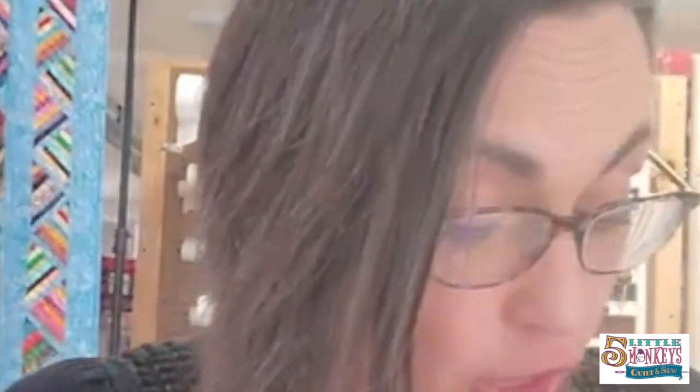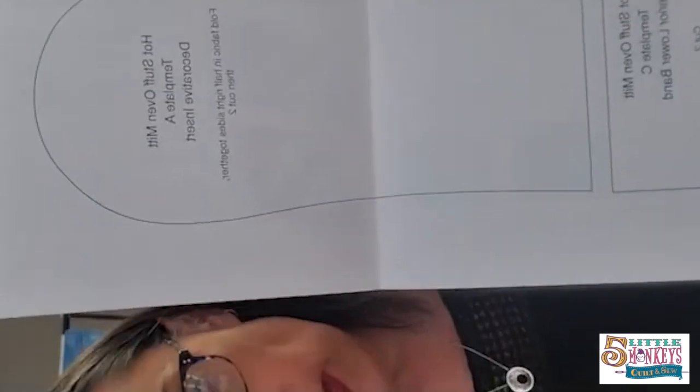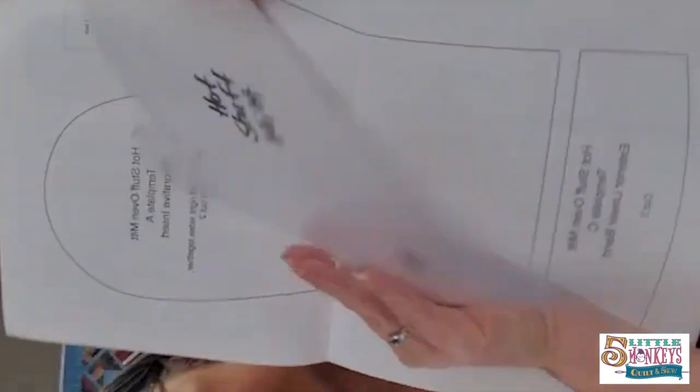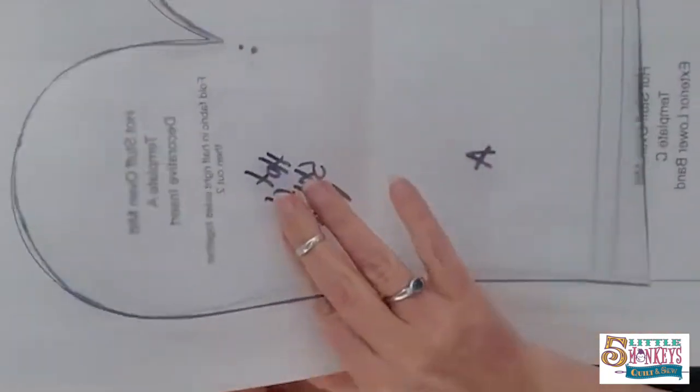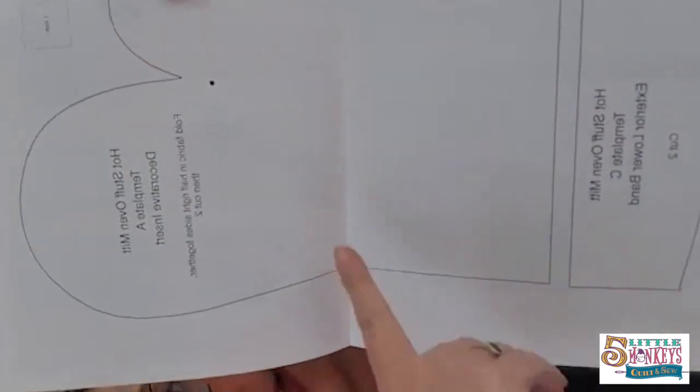The first thing I'm going to suggest that you pick up when you start this is some template plastic. I've got this shape and this shape. I drew out my template with a Sharpie marker and I made all the reference points and then I labeled them. So this says Template A and I marked it as Template A. That was the first thing I did.